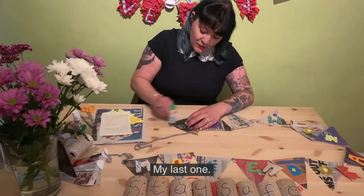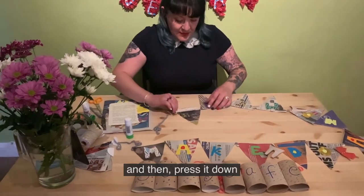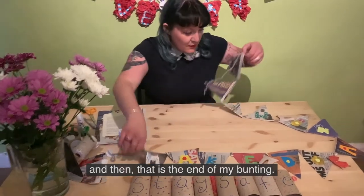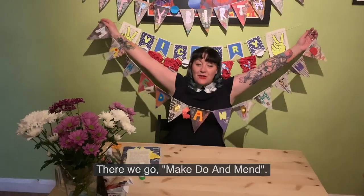And my last one — I'm going to tuck it over and press it down. And that is the end of my bunting. This is what it could look like if my arms are long enough — there we go: 'Make, Do and Mend'.